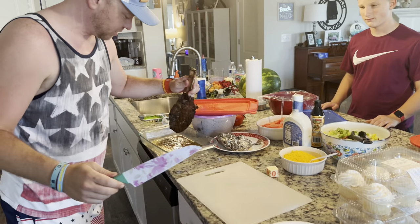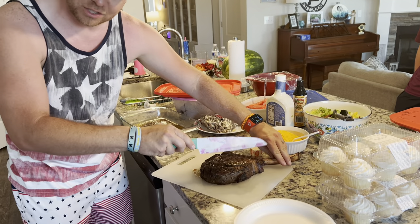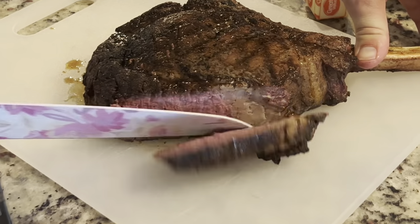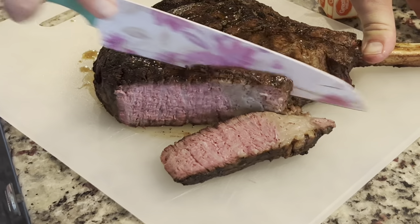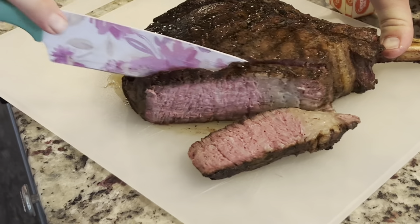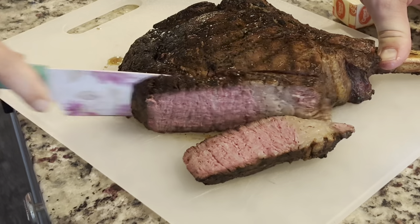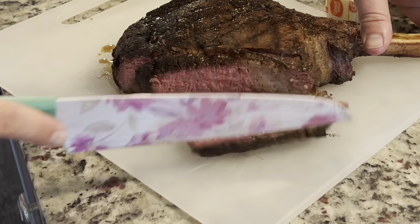We're going to go ahead and slice open this steak and see what we have going on in here. So this was like an hour of cook time — look at this. It is very tender, look at all the juices still in here. It's got a nice pink color, guys. That is awesome.